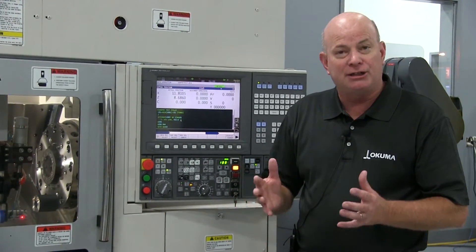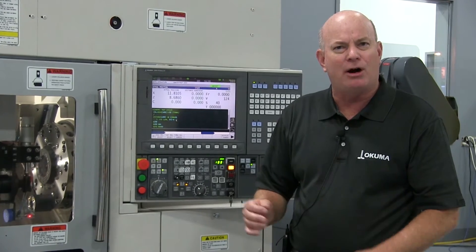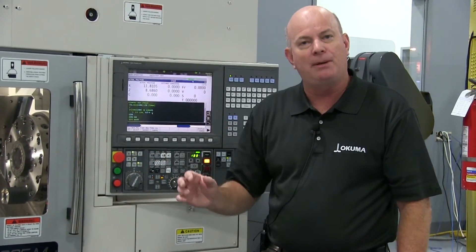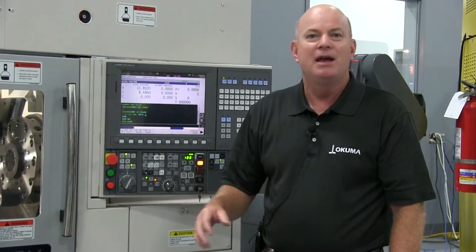So again, automation is not only for those that are making high volume — it can be used for those that are making low volumes of a family of parts that are very similar in nature. I hope this helps.